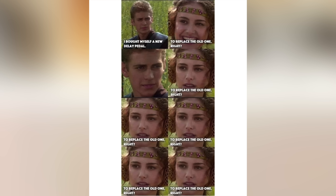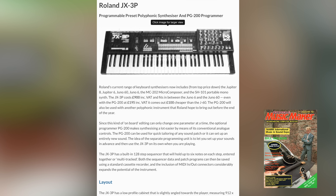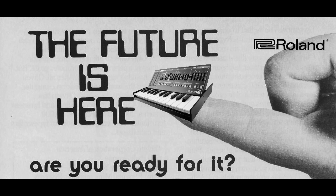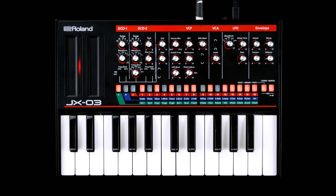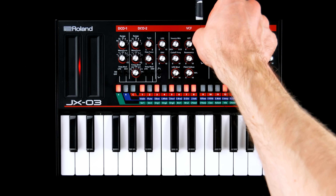Adjusting the delay effect is a bit fiddly. The original 3P boasted a 128-step polyphonic sequencer — and it goes without saying that Roland put the same... just kidding. The JX-03 sequencer is monophonic with a maximum of 16 steps.